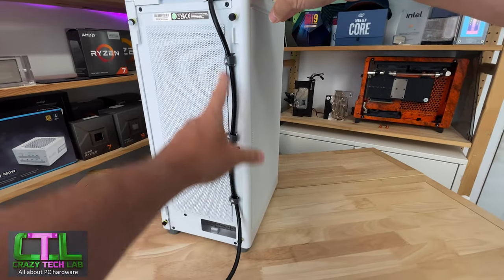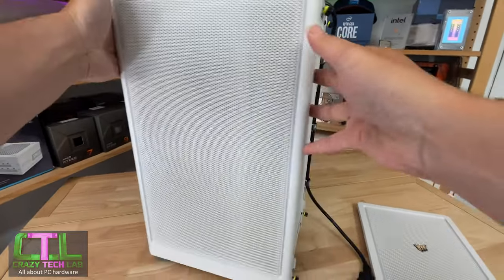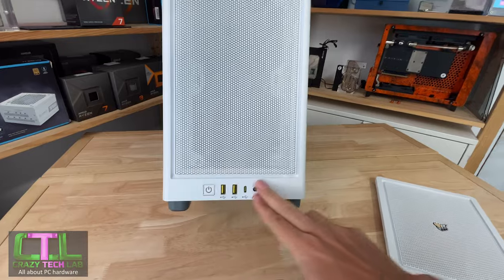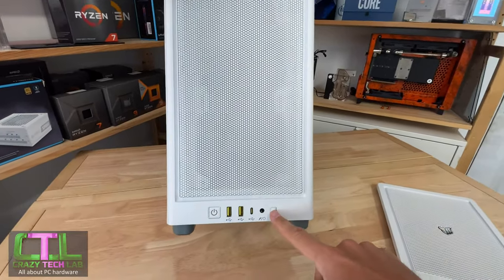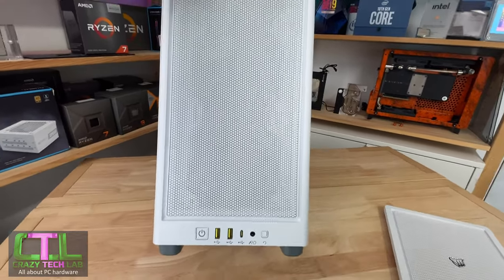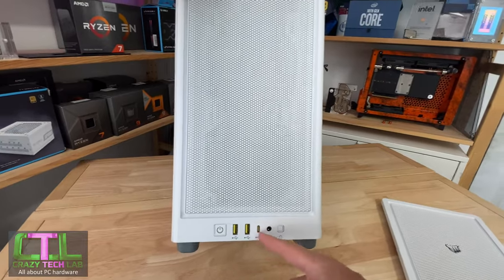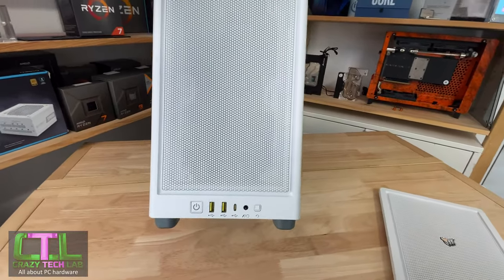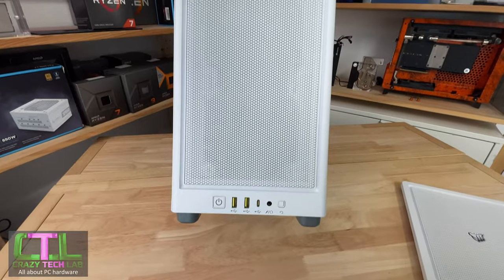It would have been very easy for Corsair to route the cable internally and have an external power port. Moving on to the front panel — it's a minimalist design and when the case is on your desk, the buttons are very easy to access, unlike the Meshlicious or NZXT H1 where ports are on top. You get a USB Type-C port, power and reset buttons, full USB 3.2 Gen 2, and two USB 3 ports.